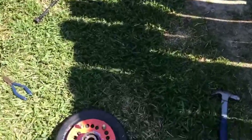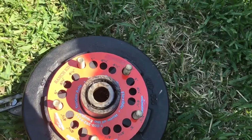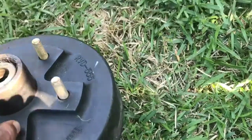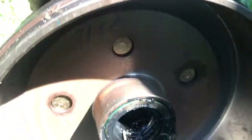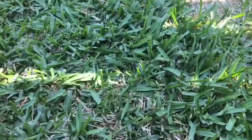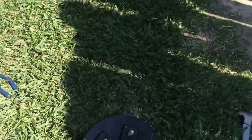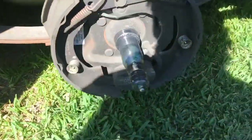You can see we have our races in, we have our bearings in. We have all bearings in on both sides. Everything is greased. Ready to go back on? The old one came off — it should slide right on.